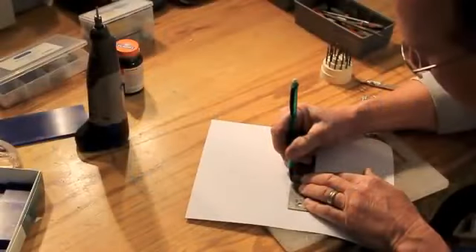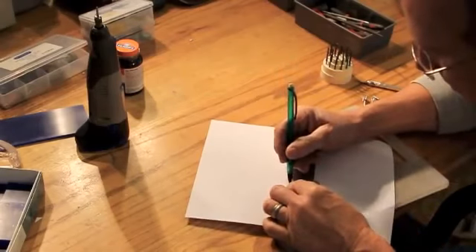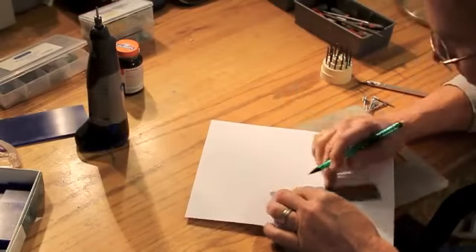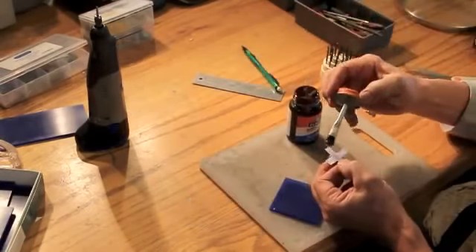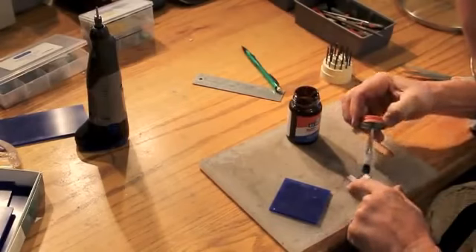Welcome to the video on lost wax casting. Lost wax casting involves making an exact replica in wax of what you'd like to cast in metal. In this video we'll be making a belt buckle that we'll eventually cast in silver.